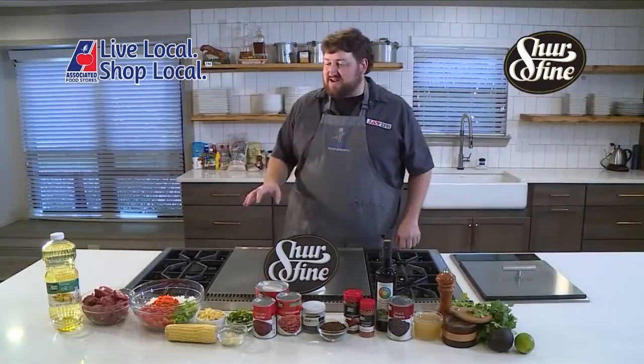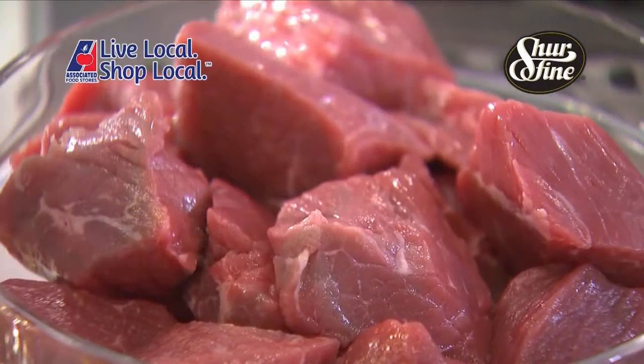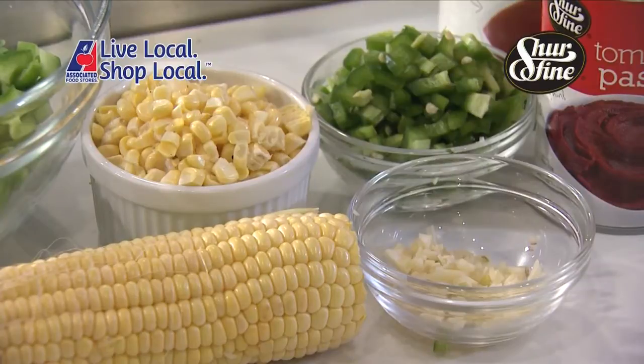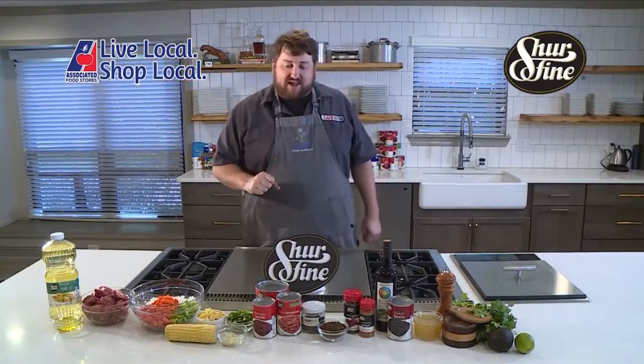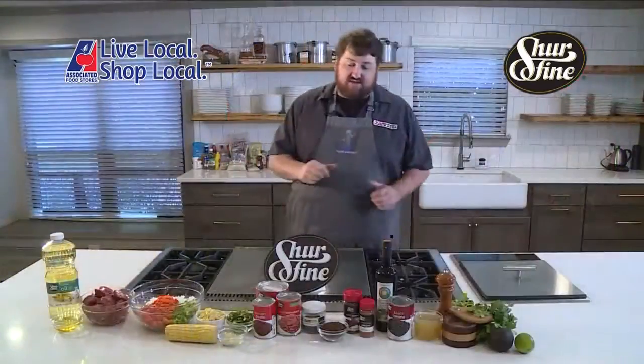For this recipe, what we're going to need is some Sure Fine canola oil, some beef stew meat, our vegetables — onions, red bell pepper, green bell pepper, and carrots. We're going to take some corn off the cob, jalapeño, garlic, some Sure Fine canned tomatoes including diced tomatoes, tomato paste, and a tomato puree.